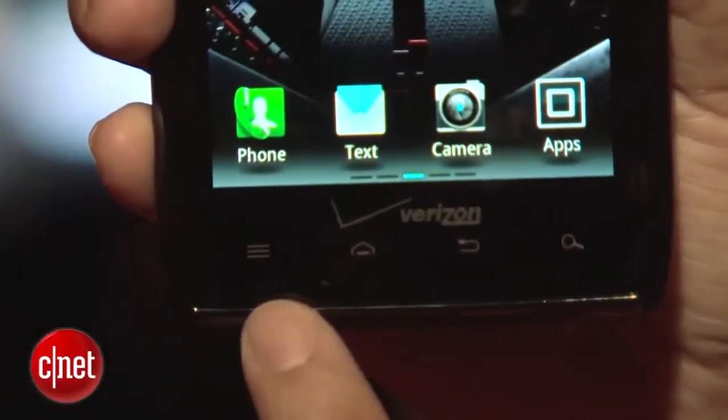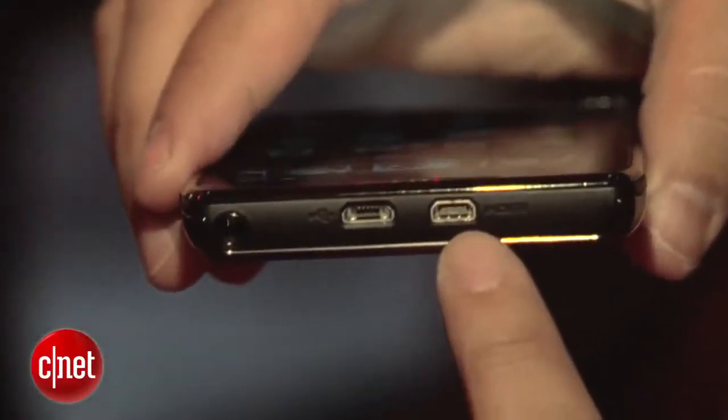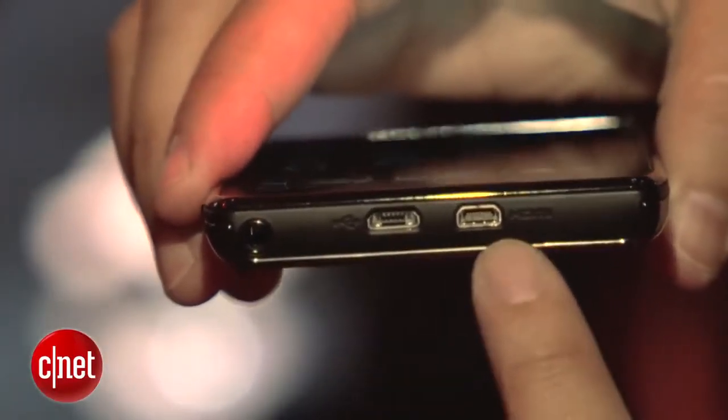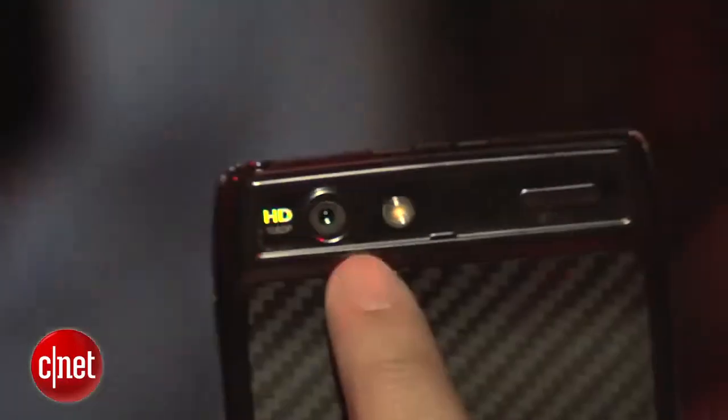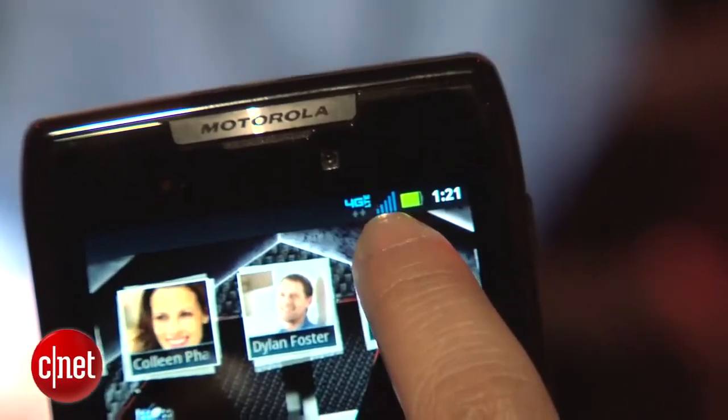On bottom, you've got the usual Android buttons: the menu, home, back, and search. On top, you've got an HDMI port, as well as a micro USB port and a 3.5-millimeter headphone jack. On back, there is an 8-megapixel camera that can do 1080p HD video. It's got a dual-core 1.2-gigahertz processor, as well as 4G LTE capabilities.